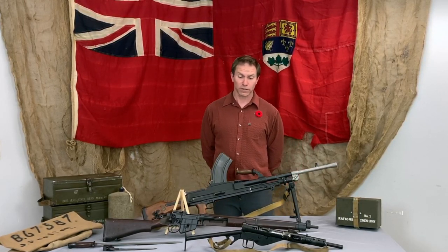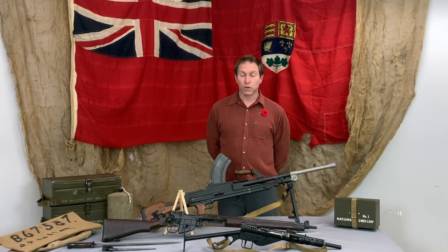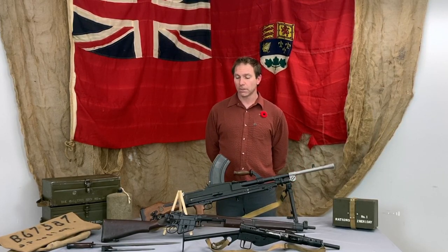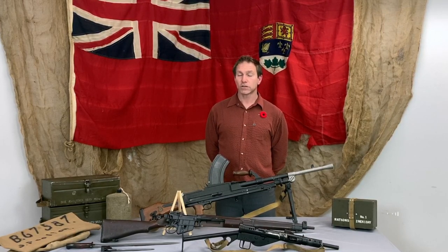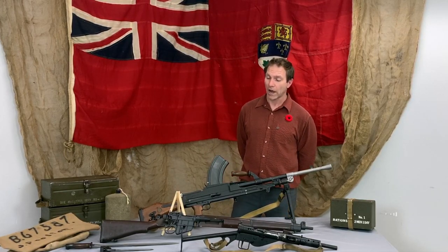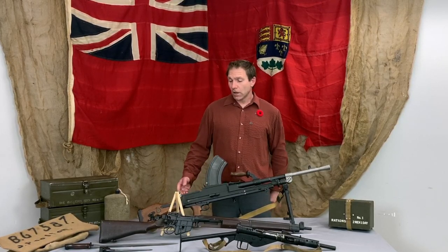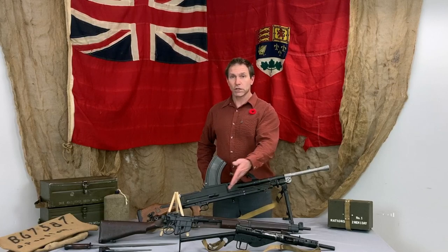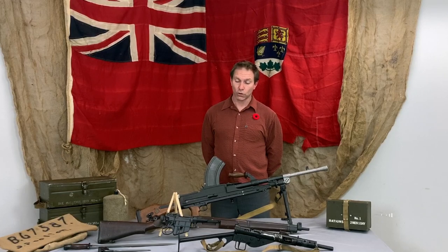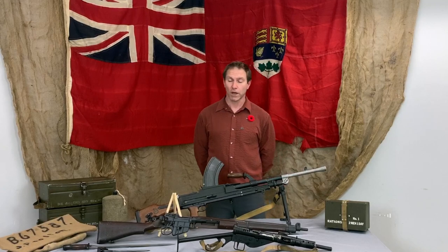Until very recently — just the last few years. This version is the Number Four Mark One, the improved version. The World War I version was the Number One Mark Three. During World War II they found things they could do to speed up production, make them more reliable and more accurate, and this is the culmination of all those innovations. Interestingly, this Lee Enfield was also made at Long Branch — the same place as the Sten gun — so there were a lot of local people, and probably many local women in that area, working in that factory during the war.